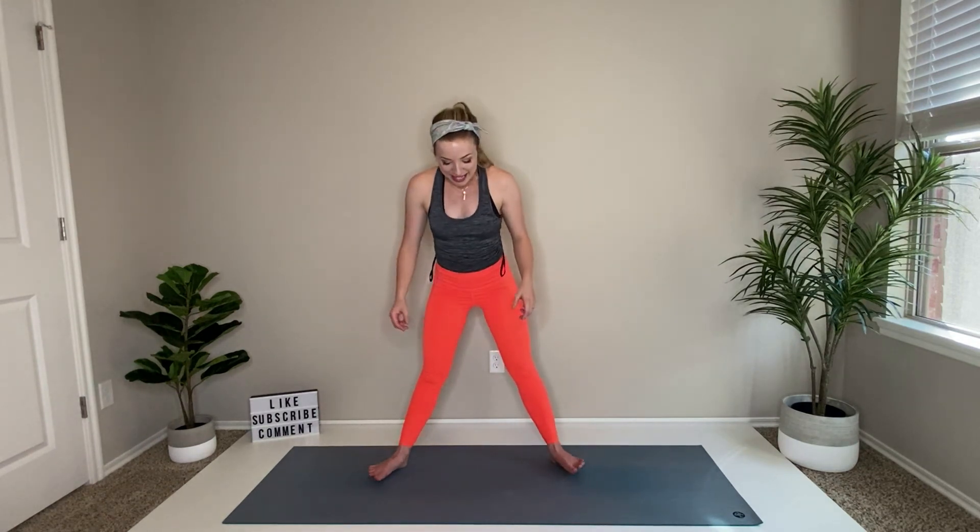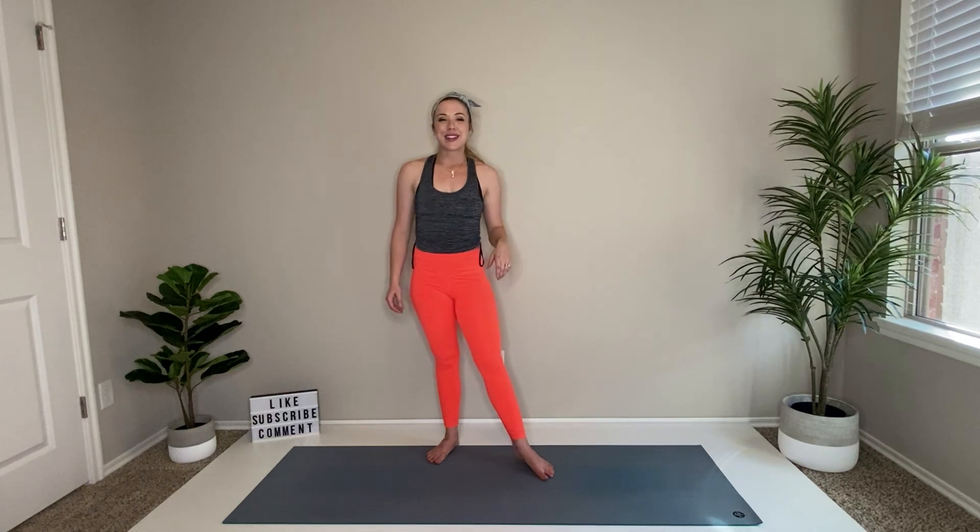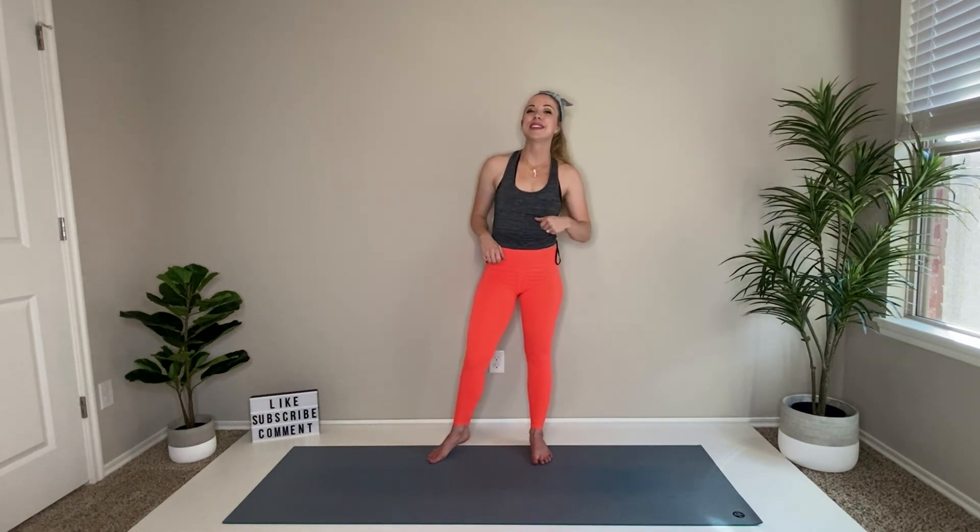Great job. Release those legs — heel toe it in. You've made it through this beginner leg workout. If you like this video or my channel, be sure to subscribe. Drop me a comment on what you want to see next — I'd love to hear from you. Bye, guys.